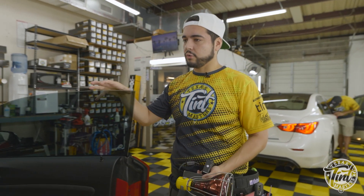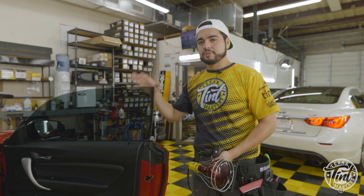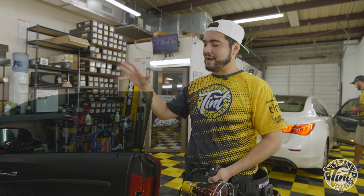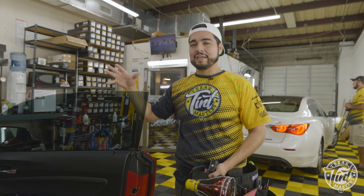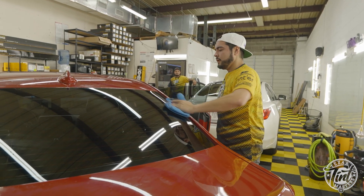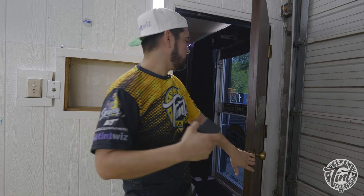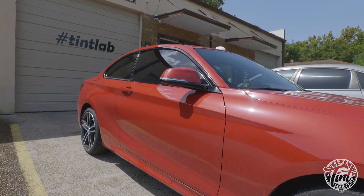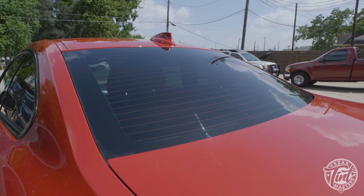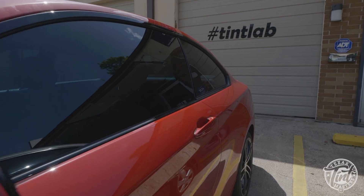This nano ceramic is 30% on the front doors; we went a little darker on the back ones. The purpose here is to show you that this doesn't have to be super dark and it still blocks out a ton of heat. This is the most advanced type of window tint you can get for maximum heat protection and UV protection. We're gonna go outside and do an actual heat test with the Sun using this meter to show you the real deal with nano ceramic.